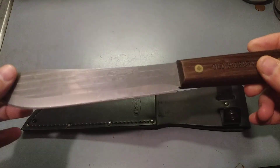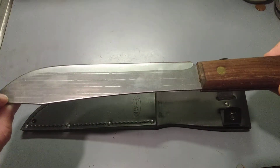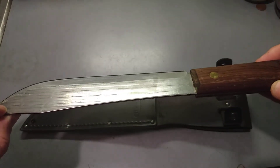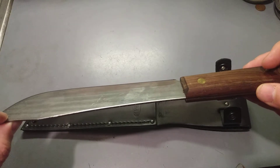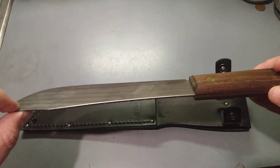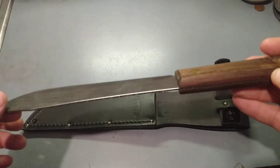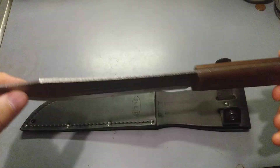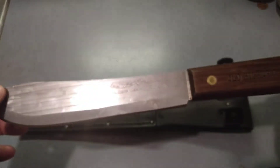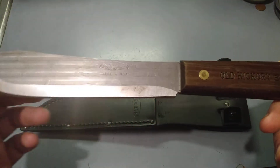Just the way you would normally get it — how you would find any frontiersman or someone carrying this thing. This is my 7-inch Old Hickory knife. You remember I made a video on that. If not, you can find it pretty easily.